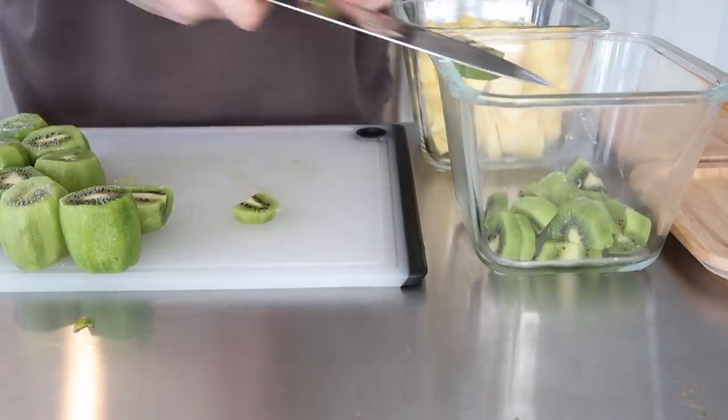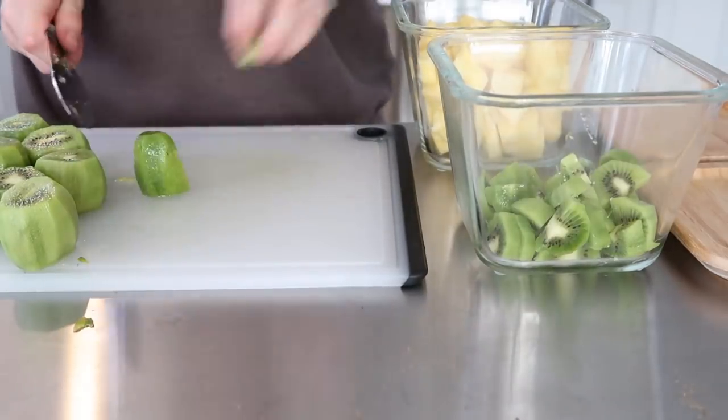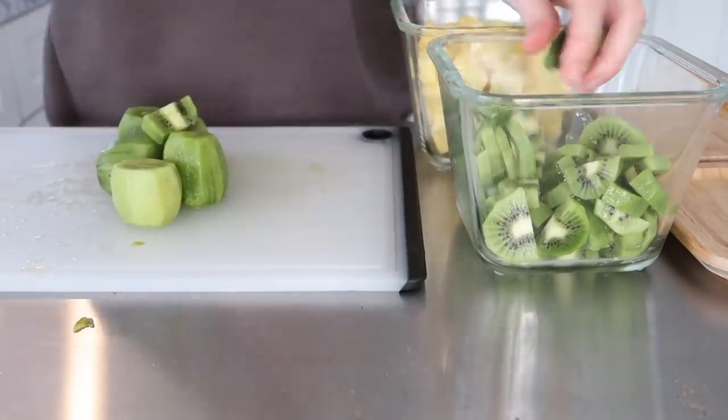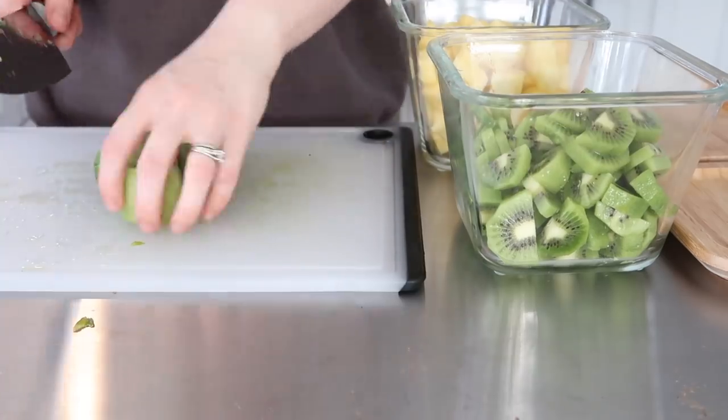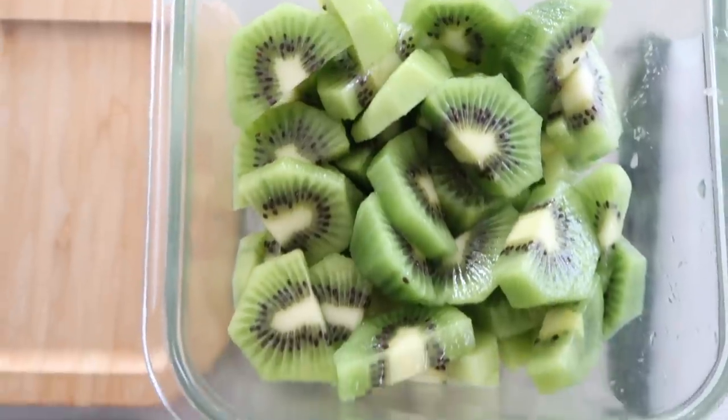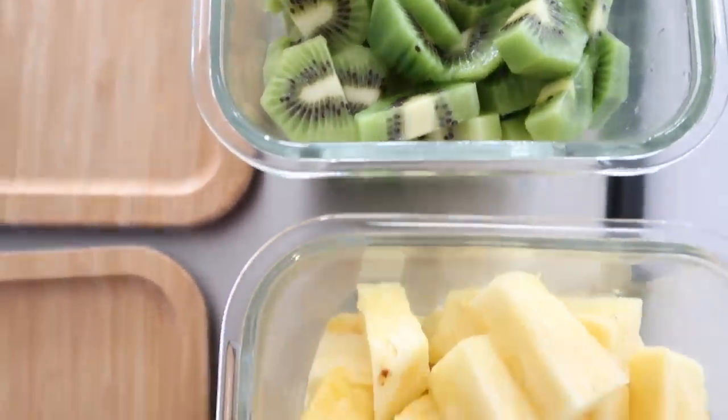I always look at it this way — with a fruit like this, they need me to cut and peel it, and I have to stop what I'm doing if they want it as a snack. But if it's already cut up and in the refrigerator, they can just go get it out themselves, and it saves me from having to interrupt the task at hand.